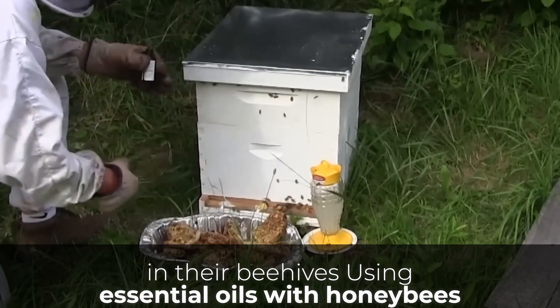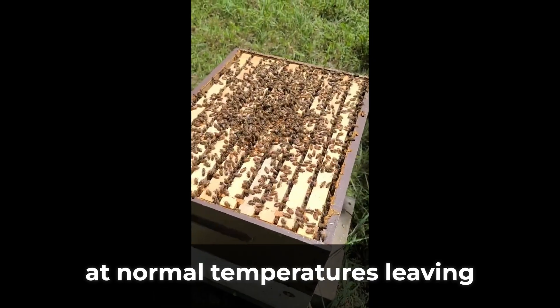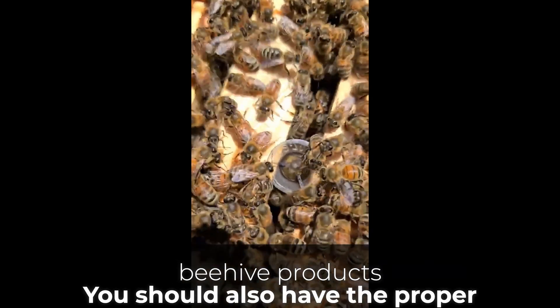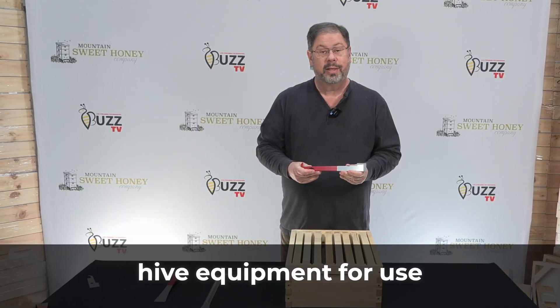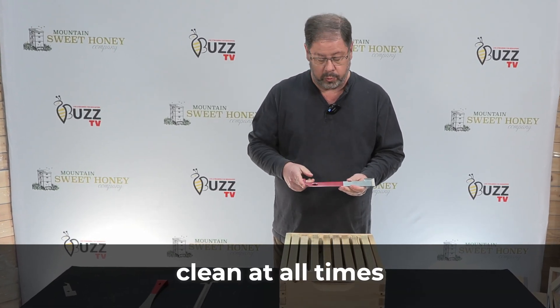Using essential oils with honey bees is safe. The oils easily evaporate at normal temperatures, leaving no traces behind in beehive products. You should also have the proper hive equipment for use with essential oils for honey bee colonies, and the hive equipment must be kept clean at all times.